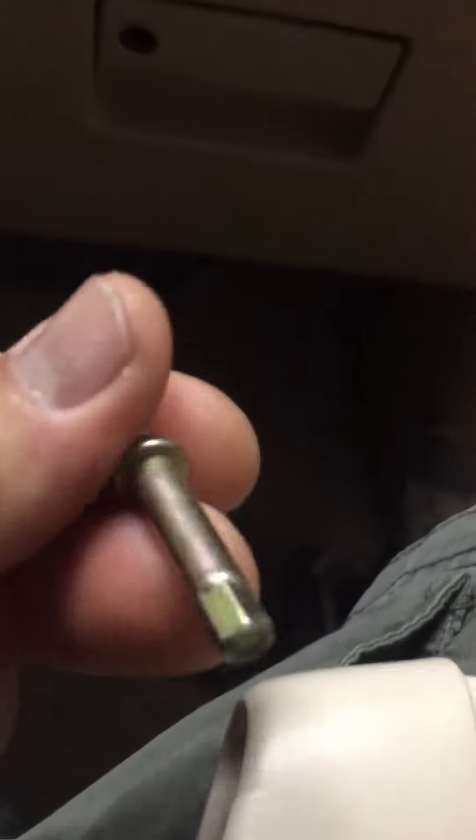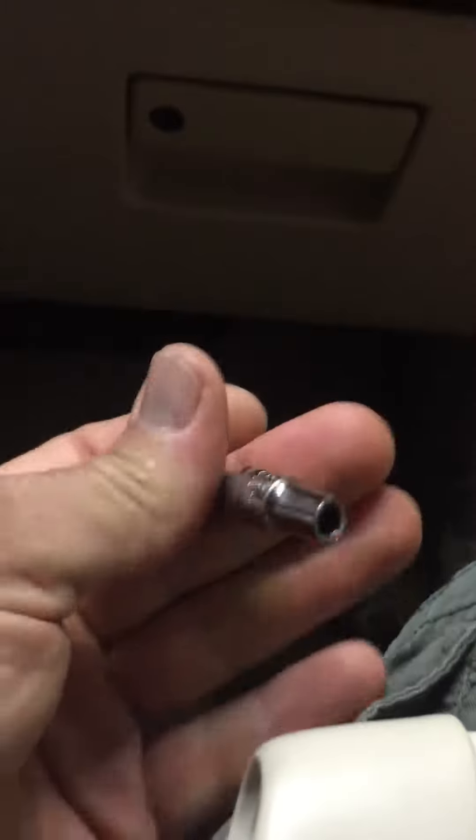This is how to remove the A-pillar cover, front right side. It has a screw attached, so you're going to have to use a five and a half millimeter socket to pull this screw out.